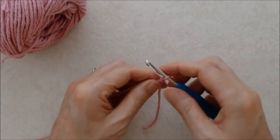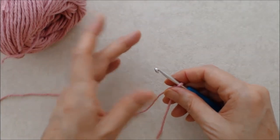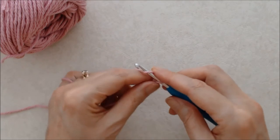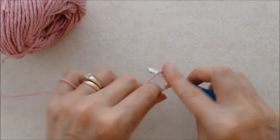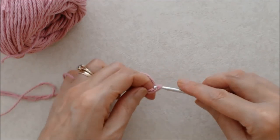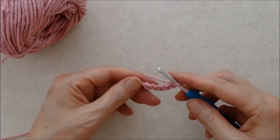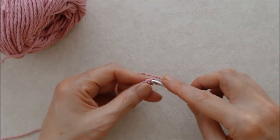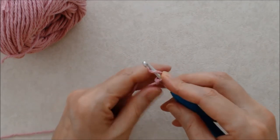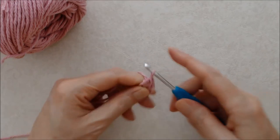You need to know how to do a chain stitch, a slip stitch, a single crochet, and a double crochet. Start with a slip knot on your hook and do a chain five, then you're going to create a ring by doing a slip stitch into the top loop of your first chain — just grab the yarn from behind and pull it through both loops and that makes your ring.